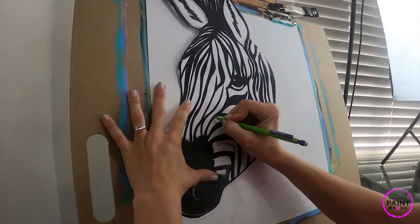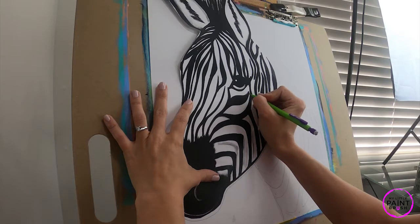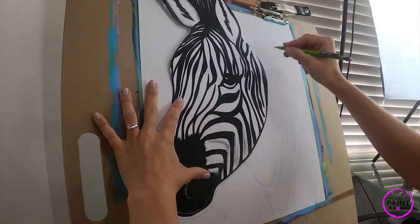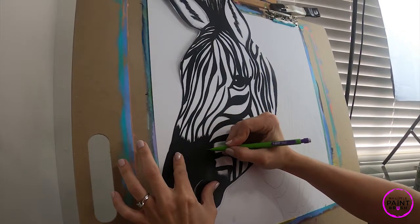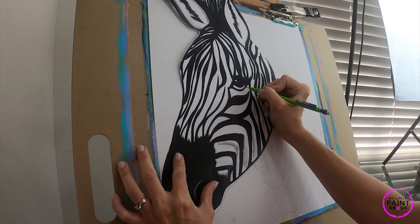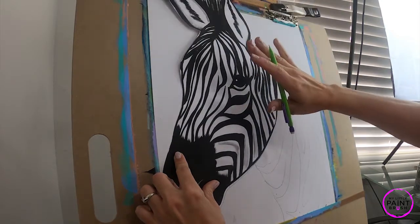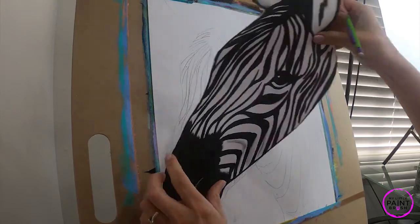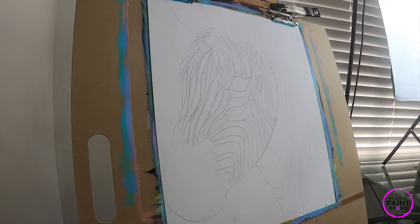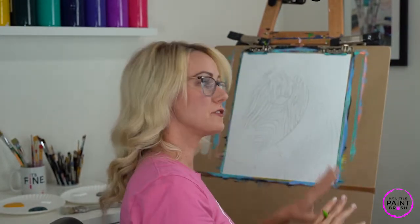Once you've filled the whole head in with lead, turn it over, lay it on top of your head so it lines up, and tape it down. Then use the pencil you covered the back with and follow your lines exactly how you want to see them once transferred. Go all the way around your head, including the nose and eye. Pause the video, take your time to transfer your head, then come back when it's finished so we can start painting.